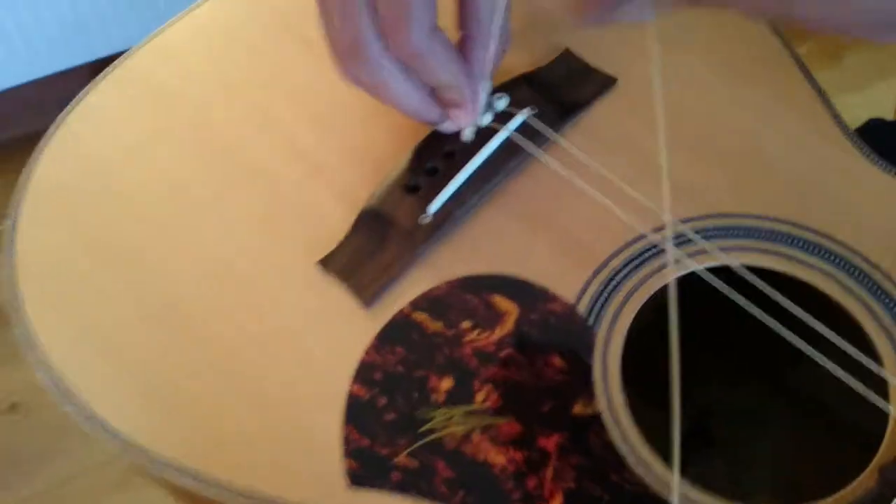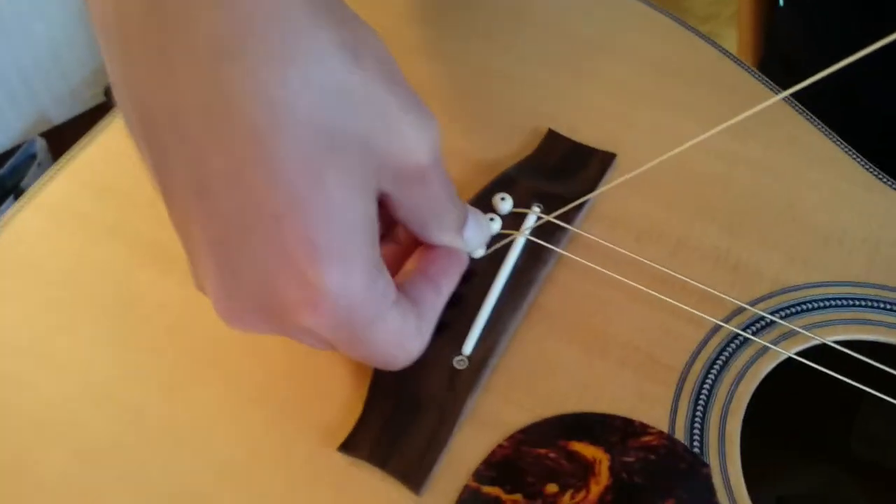Push, push, push, pull, push, push, pull, pull, pull, push, push, pull, push. There you go — and it's in.